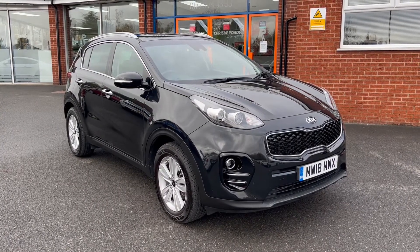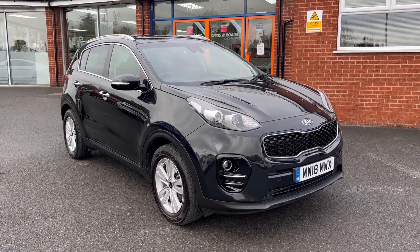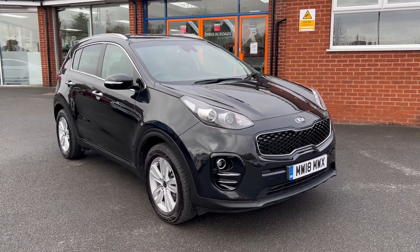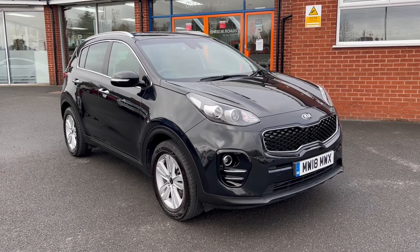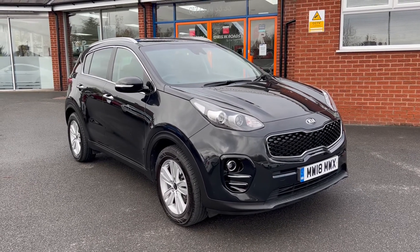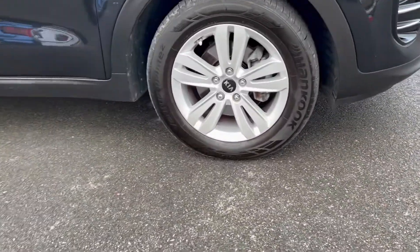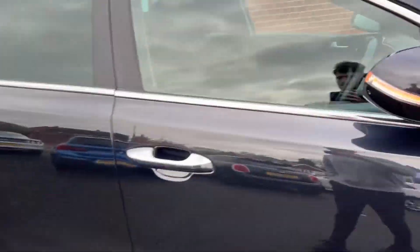Hello, this is Callum from Chris W Roads Car Superstore. Today is going to be a quick video looking at the exterior and the interior of this Kia Sportage we have in stock. This particular model comes with upgraded metallic phantom black colour paintwork and these beautiful 17-inch alloy wheels.